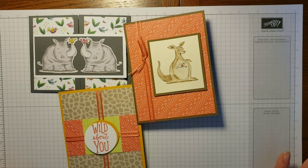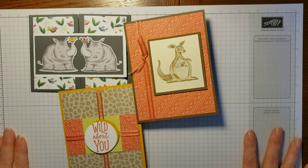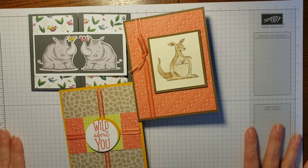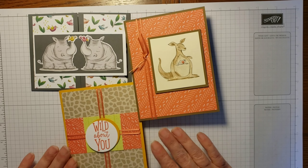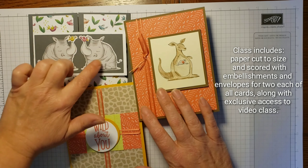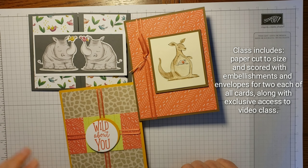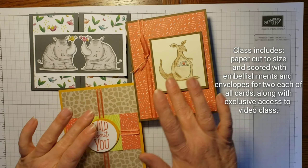Hello! I'm so excited to share with you today what our April 2019 guided card class workshop will offer. You will get in the mail the supplies that you need — everything cut out to size. You'll get enough supplies to make two of each of these cards.